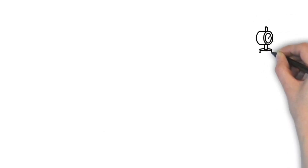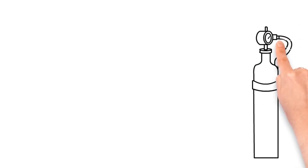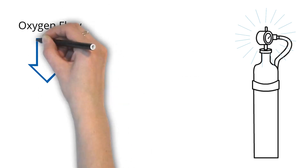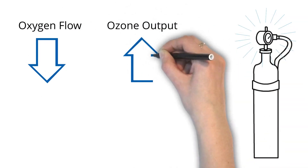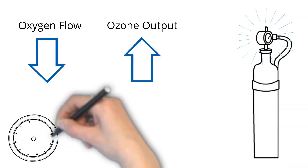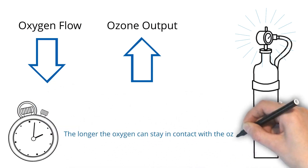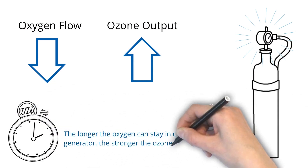Another factor affecting ozone output is the speed at which the oxygen flow is set. The slower the oxygen flow, the stronger the ozone output. This is because ozone generators rely on contact time with oxygen — the longer the oxygen can stay in contact with the ozone generator, the stronger the ozone output will be.